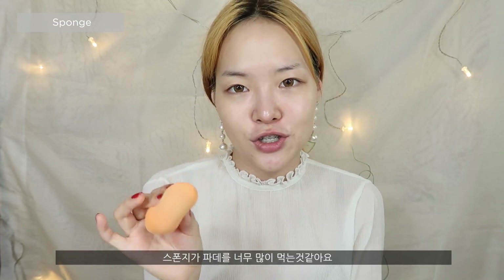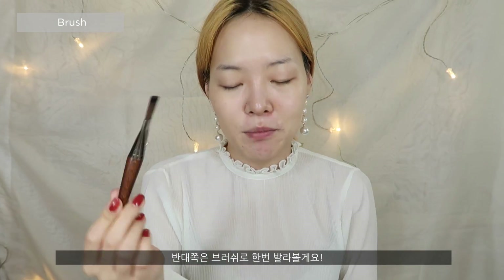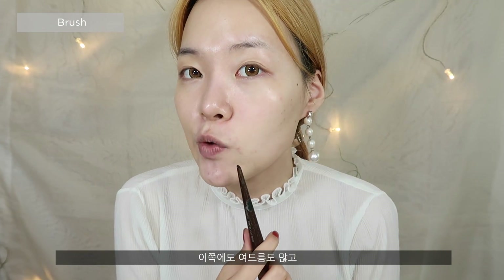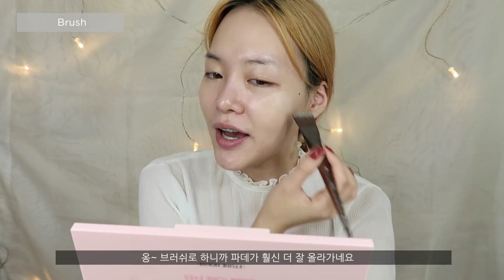I think the sponge is just soaking everything up, that's why I'm not getting anything. So on the other side of my face I'm going to be using this Makeup Forever brush in 406, and hopefully this will give a better application. On this side of my face I have some acne, a bit of acne scars, redness — disaster.